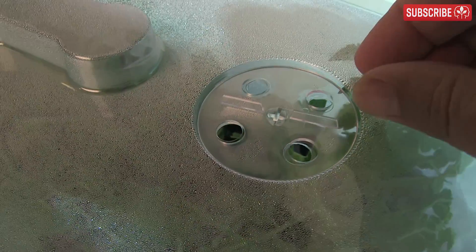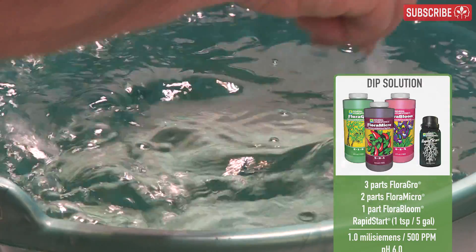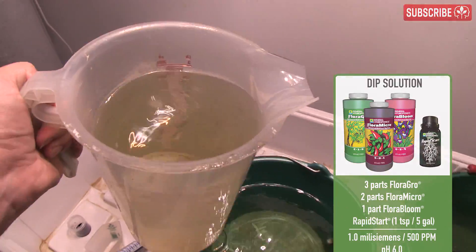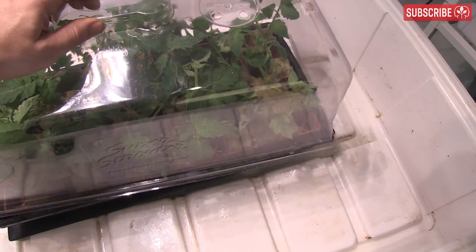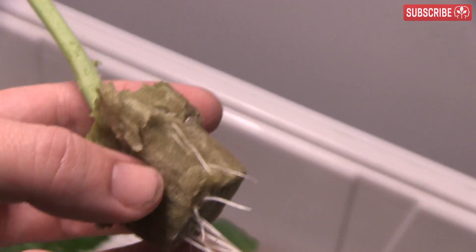Start to open the vents on your propagator lid when the media feels noticeably drier. Prepare a dip solution with a vegetative base nutrient formulation at around 1.0 millisiemens or 500 parts per million, at a pH of around 6.0. Dip the starter blocks and put them back in the propagator, then try leaving the lid slightly off to gradually harden them up.